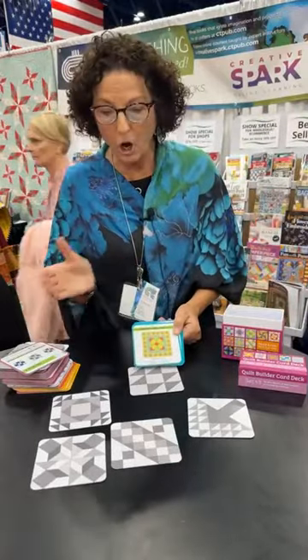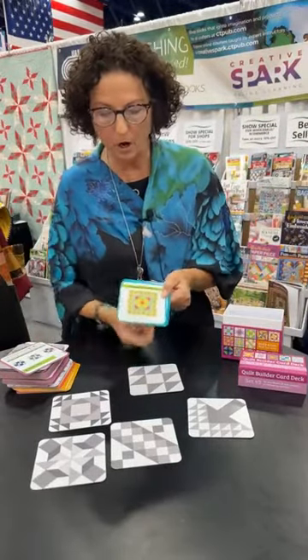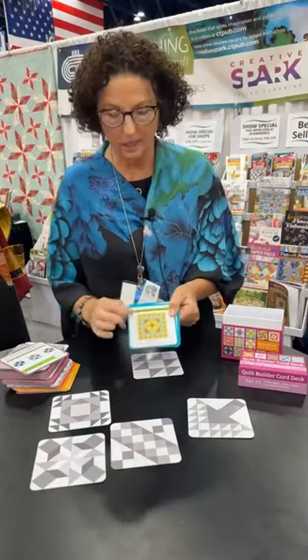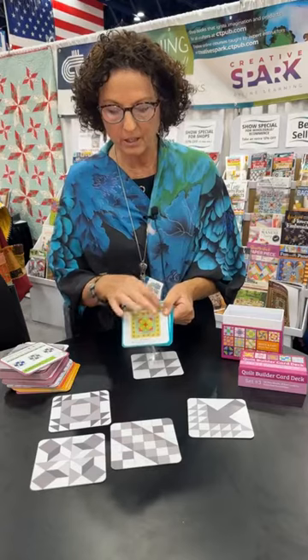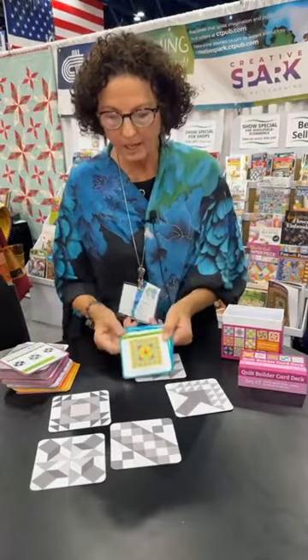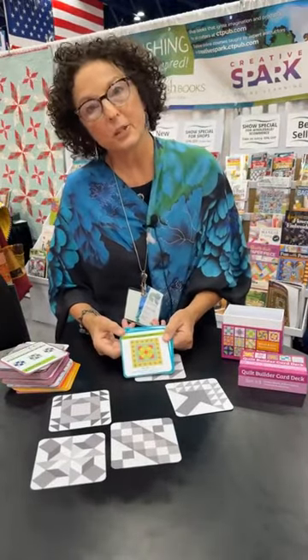I could pick all the blocks and have them go all the way around. Then you pick what's going to be your 12-inch block. You could pick different ones and have one for each of the cornerstones — something like this for your cornerstone. And all of a sudden you've designed a quilt.